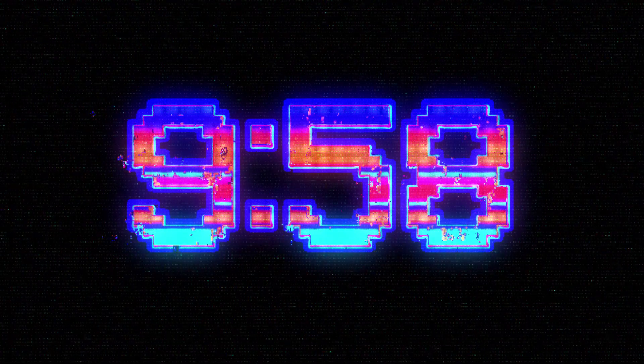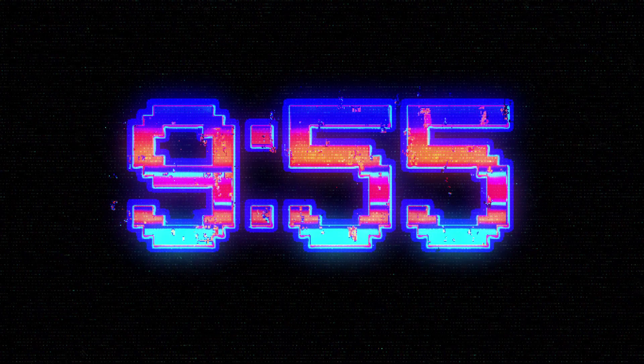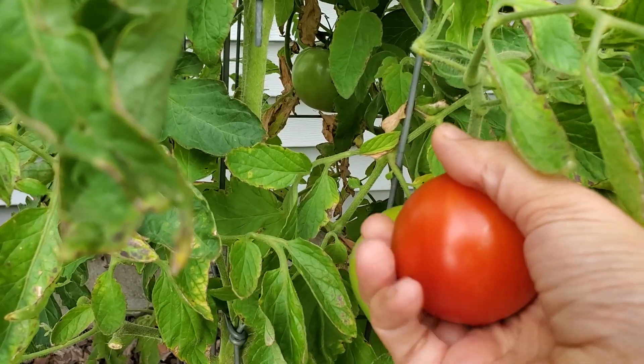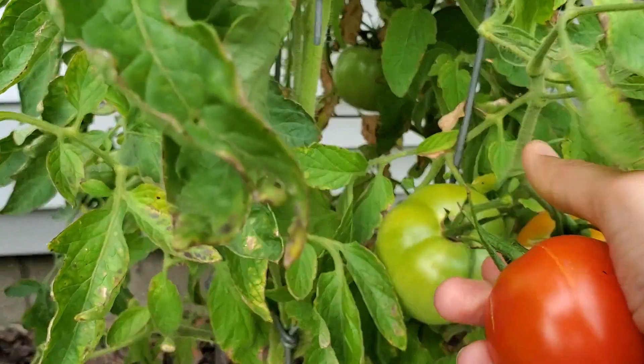Upkeep on your tomato plants does not take a lot of time. I spend about 10 minutes a day taking care of my tomato plants, or my garden. Occasionally I spend a little bit more time because I'm picking tomatoes or other vegetables, and occasionally I skip a day, although that's not very often — and not on the days that it is really, really super hot outside.